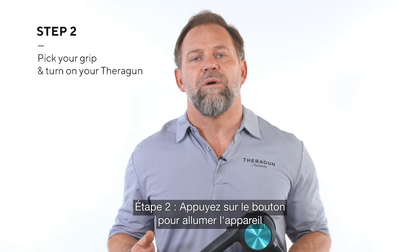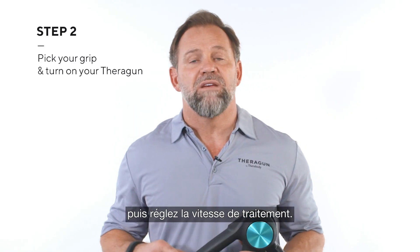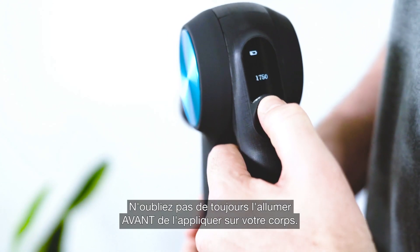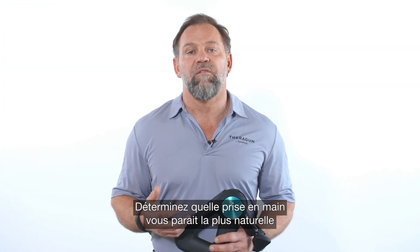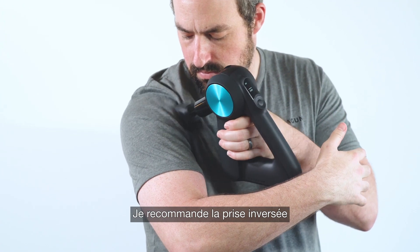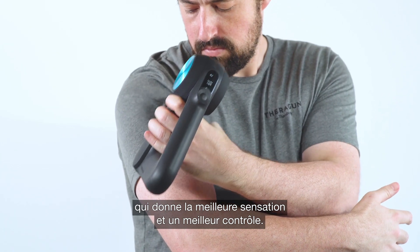Step two: turn on your Theragun by holding down the power button, then set the treatment speed. Remember to always turn it on before applying it to your body. Now determine which grip will feel most natural for you to use while treating your bicep. I recommend the reverse grip because it gives you the best feel and the most control.